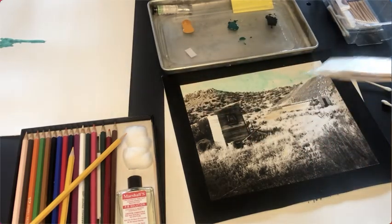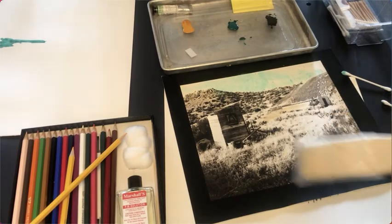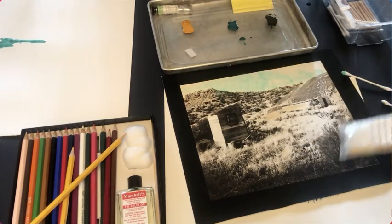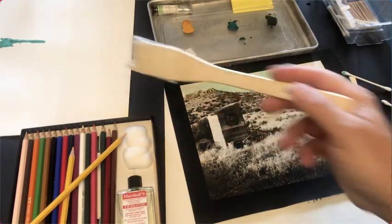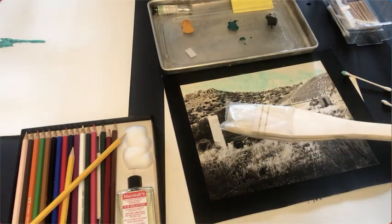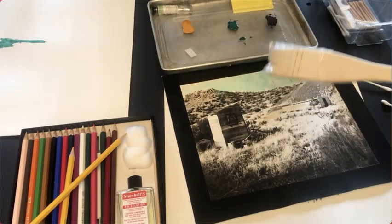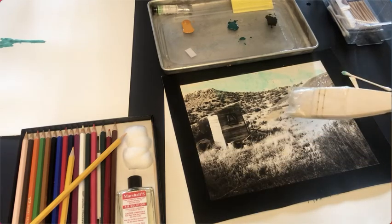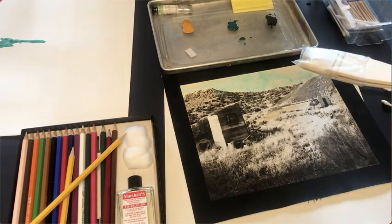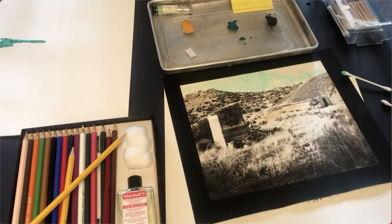I have a piece of paper over here where I was playing with the green color, so I could see what the watercolor does. It's a good idea to start on a piece of regular paper — like Arches or Rives BFK watercolor paper — and play with it a little before you actually do it on your photograph. Because once you put it on your photograph you're pretty much stuck; I don't think you could put it back in the wash and clean it up with watercolor pigments.